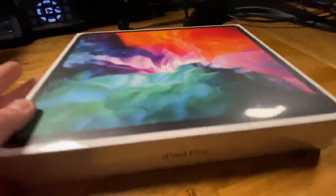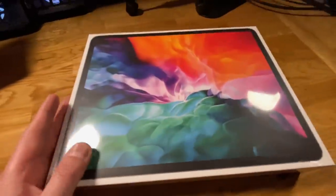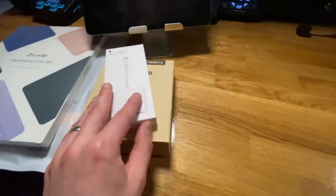This iPad has a much greater resolution than my previous device, so the gameplay should be a bit slicker, particularly when we are zooming in. So let's set it up and see what it looks like. Before we open up the iPad, let's take a look at the other stuff I needed to purchase to get this to work.